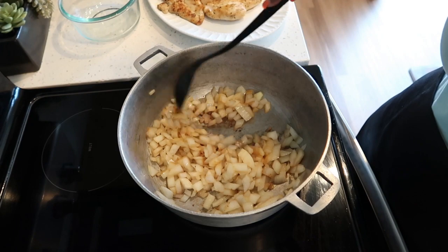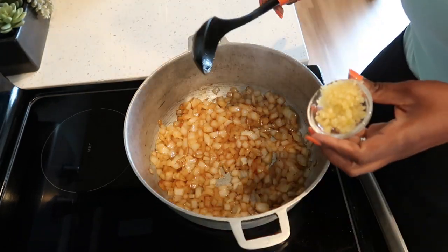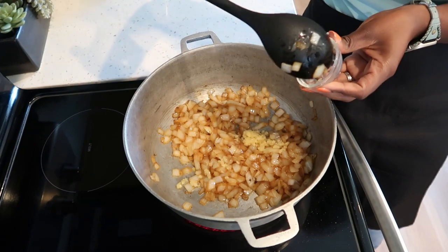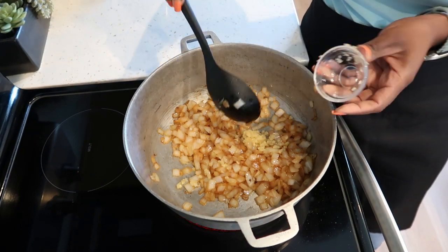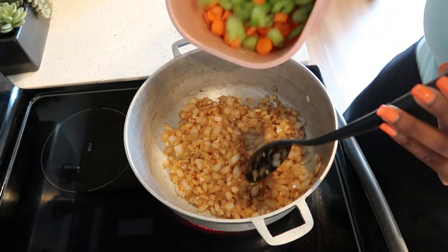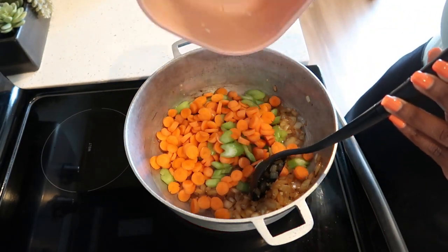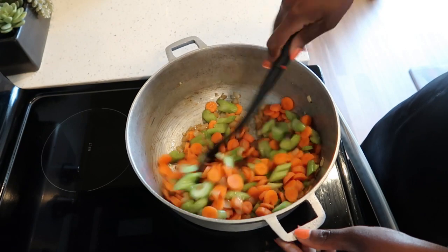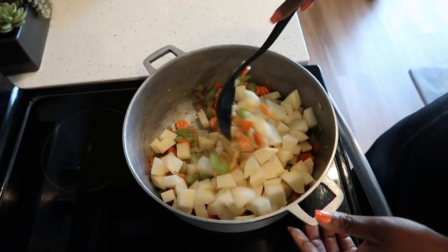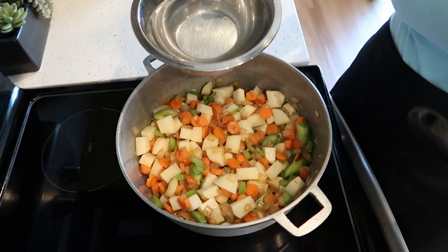We're going to cook our onions for about 10 minutes. After 10 minutes, we're going to add our garlic and cook that for another minute. After a minute, we're going to add our carrots and celery — give that a stir — then add your potatoes and add your liquid.